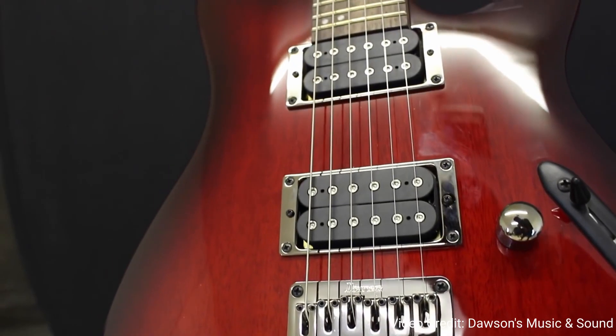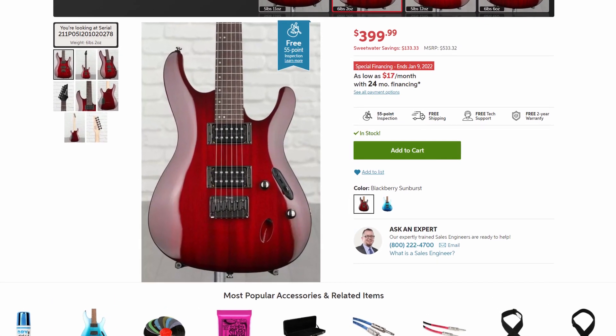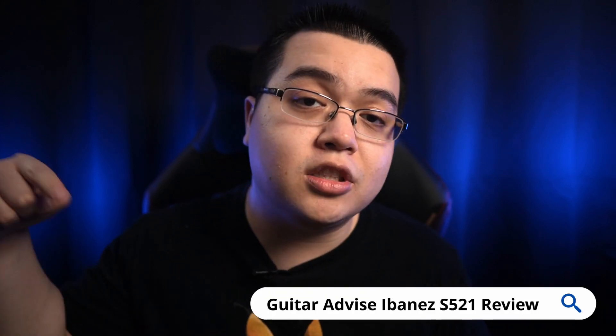For the pickups, the S521 has two Ibanez Quantum Humbuckers. These are ceramic pickups really meant to give you that 80s metal sound. Overall, I'd say these pickups sound pretty good and in line with other guitars at this price point. They give you more of a classic, smoother, warmer tone compared to something like a Schecter, which gives you more of a modern, bright and punchy sound. So if you're into that classic 80s metal vibe, then this guitar could definitely be a good fit for you. The Ibanez S521 comes in right at $400, making it the most affordable guitar on this list, and at this price point I think this guitar is a killer value. You can check out my full written review by Googling Guitar Advise Ibanez S521 Review or by clicking the link down in the description below.